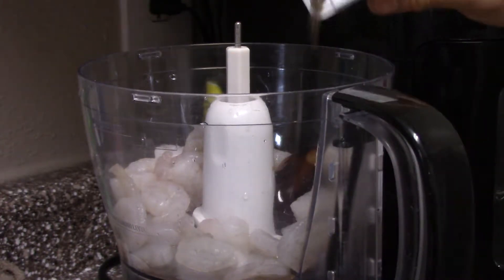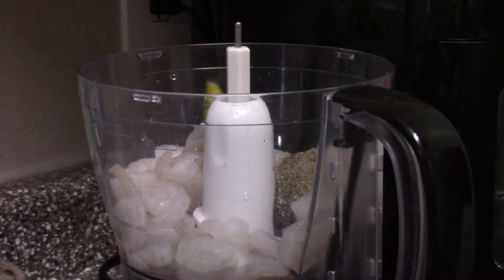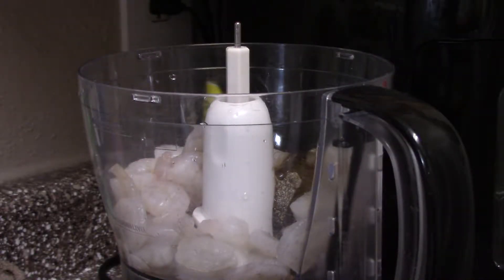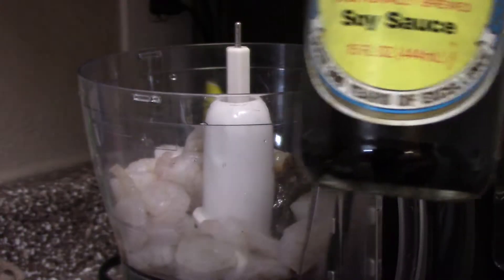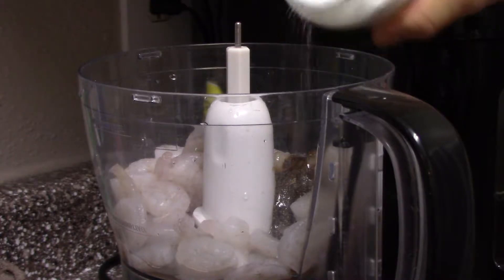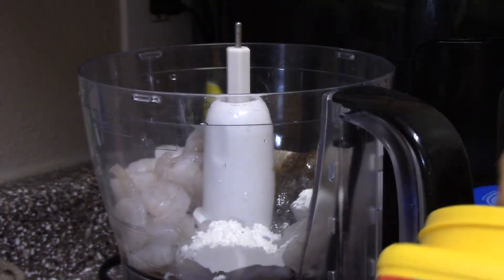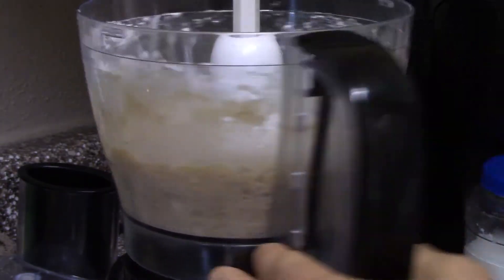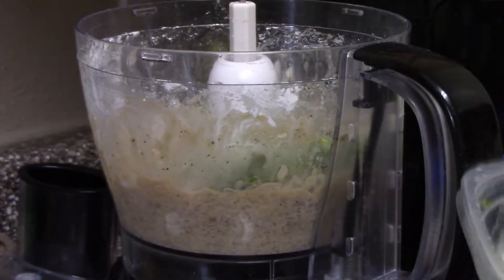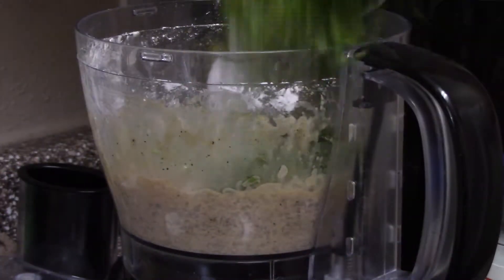First, we're going to take a packet of shrimp and put in the oyster sauce, pepper, soy sauce, MSG, and cornstarch, and we're going to blend it. After blending halfway, we're going to add in the green onion and cilantro. Once it's all blended up and mixed well, we're going to fold the wonton.